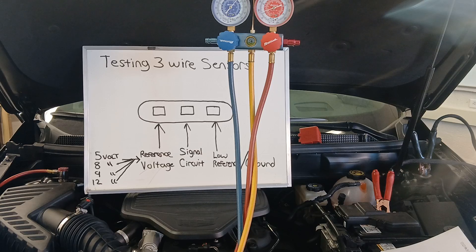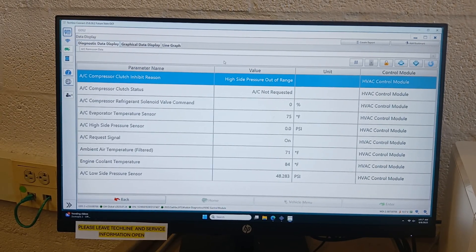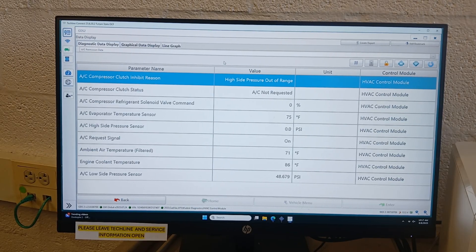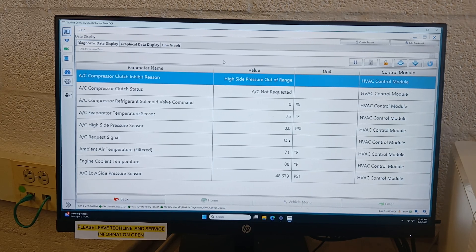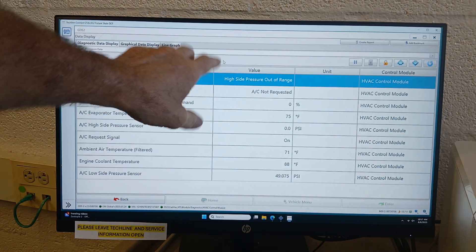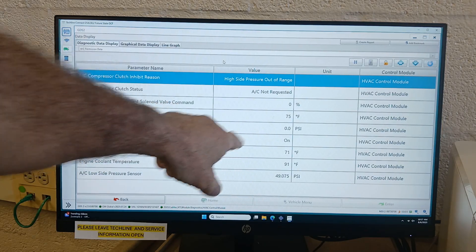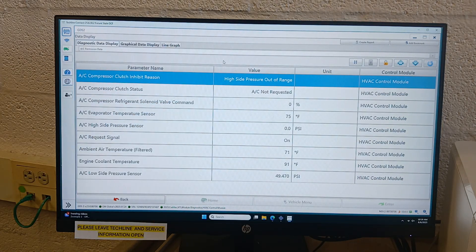In this case I have an AC compressor that's not engaging, so let's take a look at some data on our scan tool — it's always the first place you should start. We have the engine running, and the scan tool tells us in no uncertain terms: AC compressor clutch inhibit reason — high side pressure out of range. Looking at my high side pressure sensor, it's reading zero PSI, so we definitely have something wrong here.